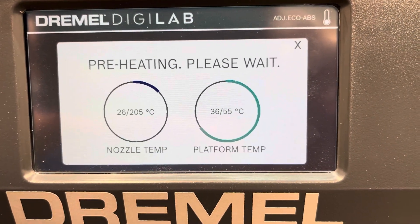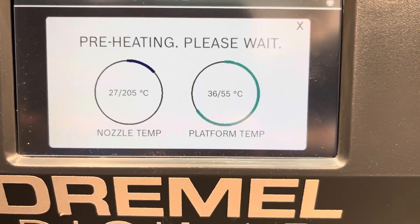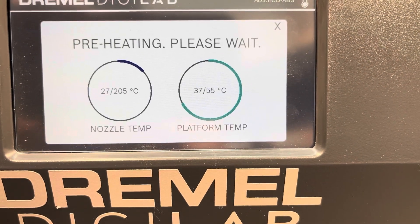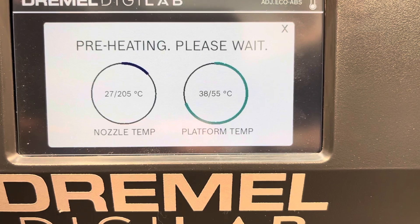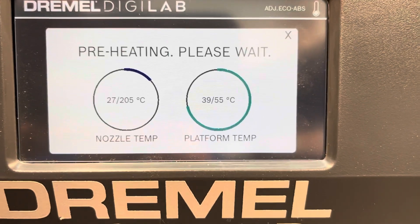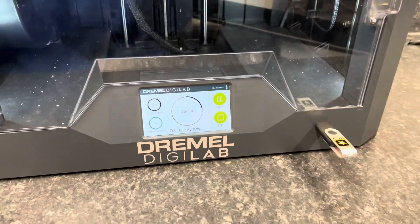I just finished the auto calibration for the bed leveling, and now it's in the preheating phase. The nozzle temp is at 27°C and needs to get to 205°C. The platform temp is at 38°C and needs to get to 55°C. We've got a ways to go, so I'm going to pause the video and come back once it gets closer.